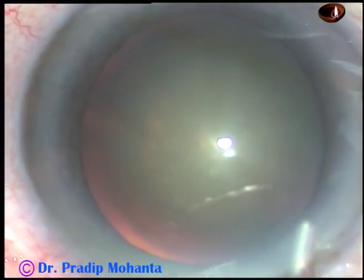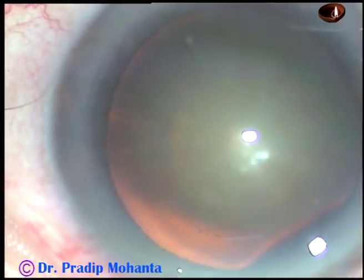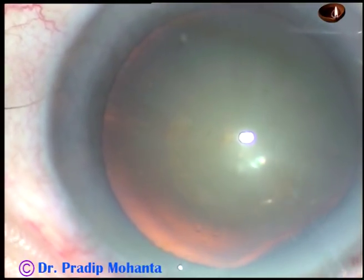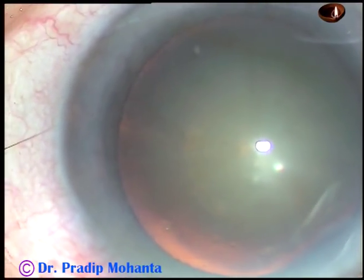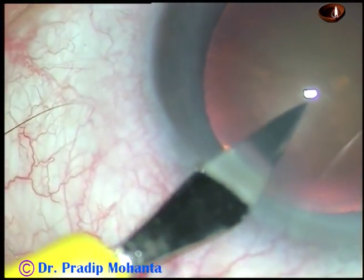By this time, the main incision has been placed at a selected site. Viscoelastic substance — 2% hydroxypropyl methylcellulose — has been injected into the anterior chamber. Now, this is a paracentesis on the left side of the main incision.